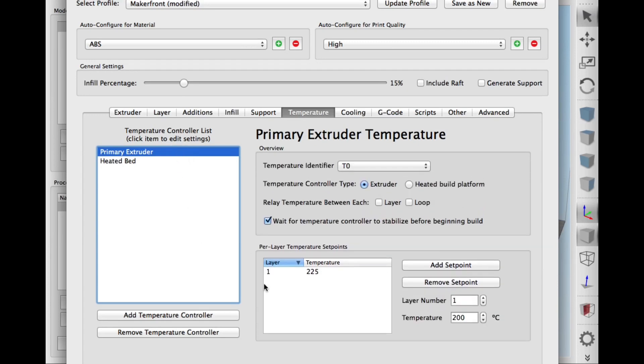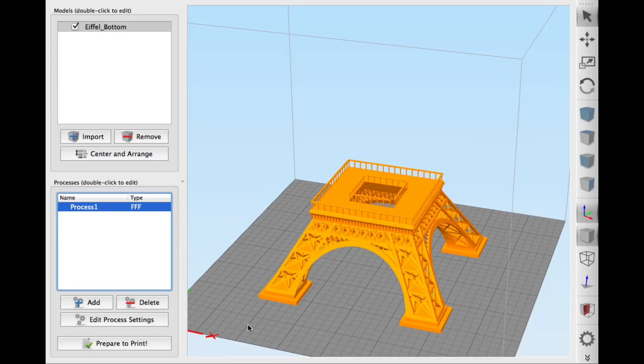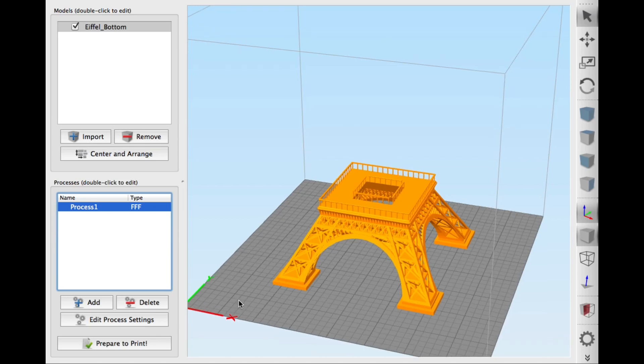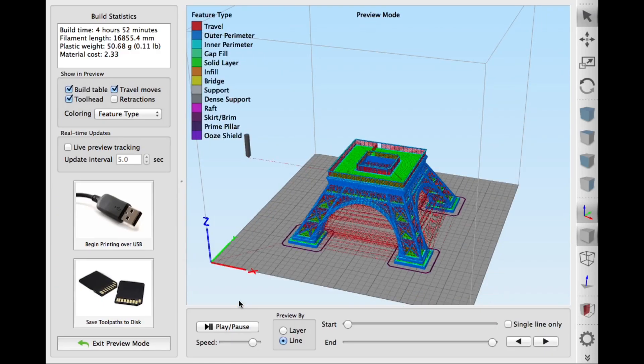The settings I used weren't anything special: 0.2 layer height, 15% fill, and 225 degrees temperature. When I clicked prepare to print, this took longer than most Simplify 3D prints take to slice — probably close to a full minute for this thing to slice, which shows there was clearly a lot of detail in this, even for Simplify 3D.